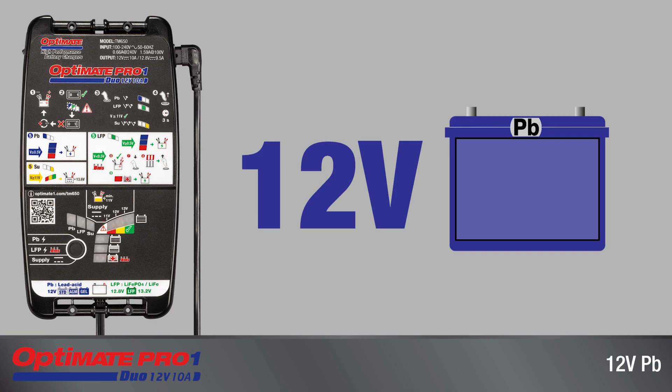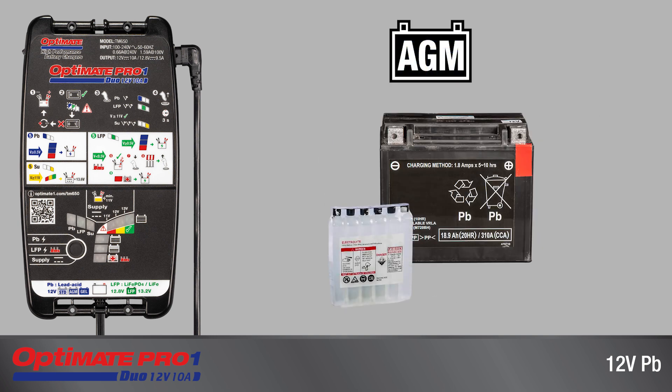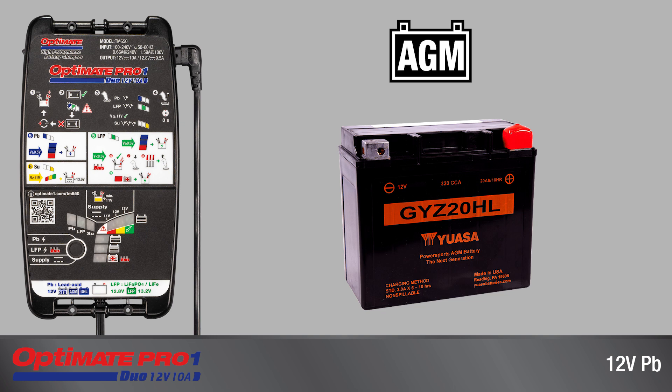This charger can activate new lead-acid batteries or recover, charge, and test used lead-acid batteries including standard wet cell with removable filler caps, dry-charged absorbed glass mat delivered with separate acid pack, and factory-activated absorbed glass mat.